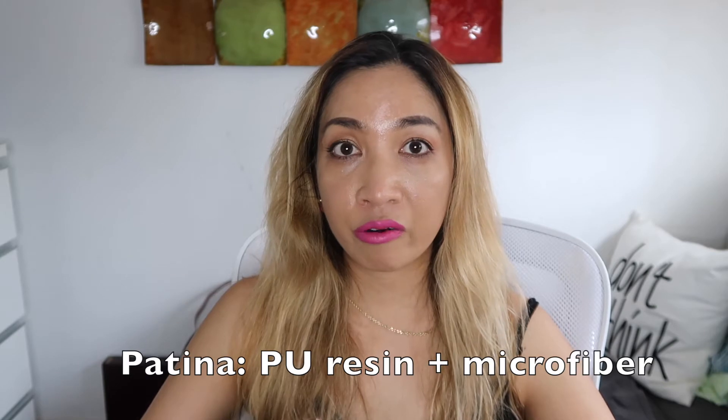Since I was so impressed with the overall quality of JW Pei, it's honestly becoming a favorite right after Angela Roy. If you aren't familiar, JW Pei is a Chinese brand — all their bags are handcrafted in a small town in China known for vegan handbags. They utilize patina, which is a combination of polyurethane and microfiber, which according to their website is a lot better than traditional PU and technically a hundred times better than PVC, which is not safe for the environment.